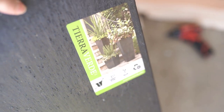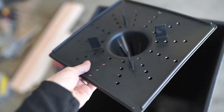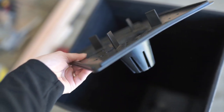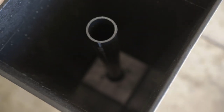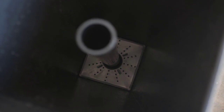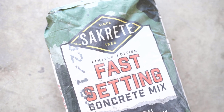Once I got all my materials home, I wanted to put everything together. With this planter, it comes with a little insert which you're going to need — this is what will hold your PVC pipe in place. It just snaps in, almost has a little snap once you get it all the way down to the bottom. Then you take your PVC pipe and put it right in that little hole, and it stays up pretty much on its own.